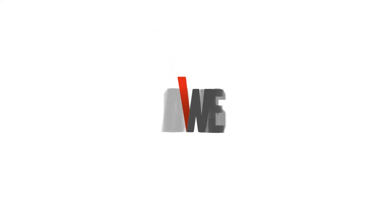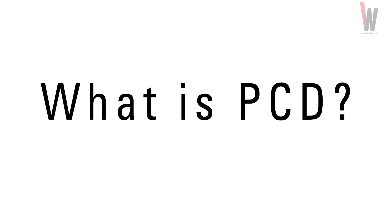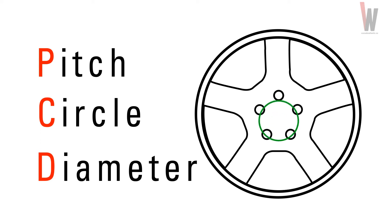Hello, this is Clinton in the Canada Wheels Tech Lab. In this video, I'm going to explain in depth what a PCD, also known as a bolt pattern, is. PCD stands for Pitch Circle Diameter — that is the circle where your lug nuts or bolts will fasten the wheel to your car.